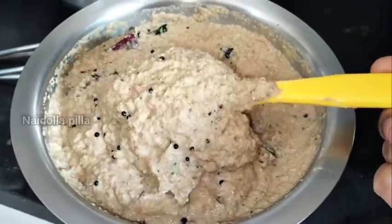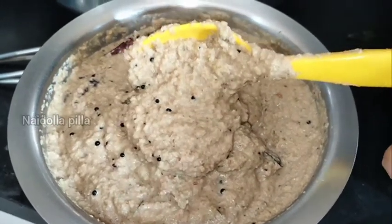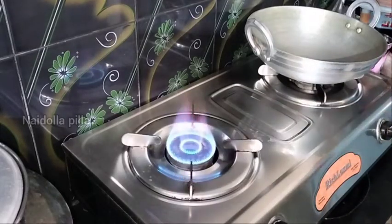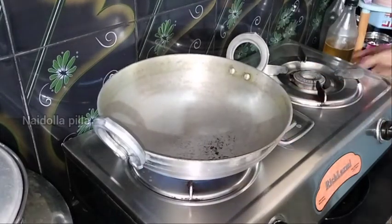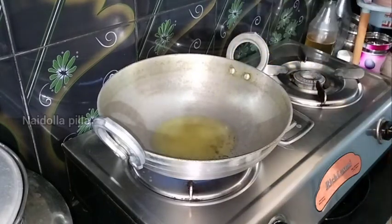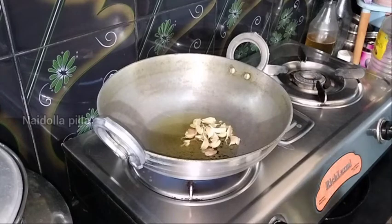I will share this with you in this style. I want to make it very simple. First, I will add a stove to a stove. I will add a little oil in the heat, adding just a little oil.